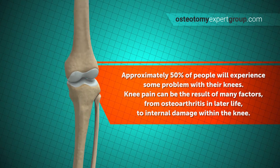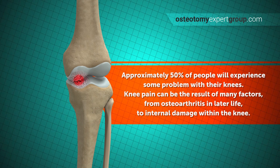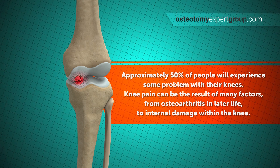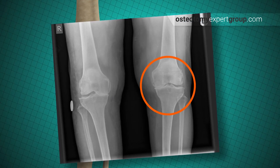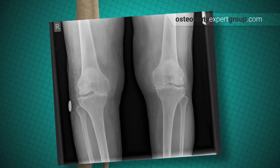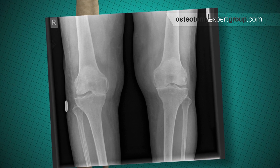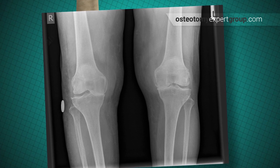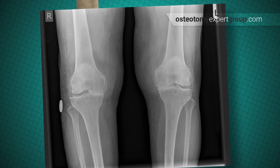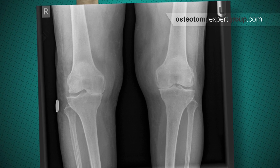Up to 50% of people have problems at some point with their knees. This can be a result of many factors, including osteoarthritis in later life to internal damage within the knee. If you look at the x-ray of the knee, you can see that there is a difference in the space between the two bones on the inner and outer aspect. On the inner aspect the bones are actually touching because the meniscus is missing, whereas on the outer aspect the bones show a gap between them because the meniscus is there — it just doesn't show up on x-rays.